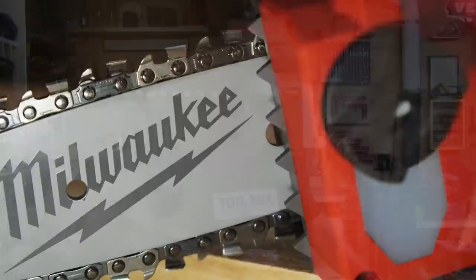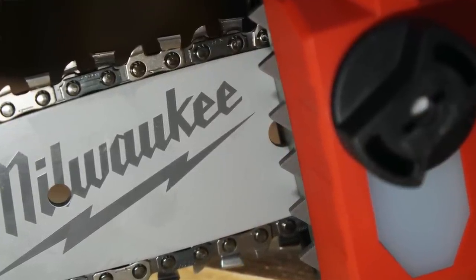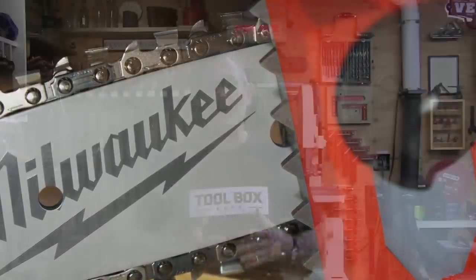This full-house design delivers cleaner cuts with less vibration. The tool also features an automatic oiler, easy-access chain tensioner, metal bucking spikes, and an onboard storage wrench. Both Toolbox Buzz crew member Jeff Williams and I played around with this tool — we did a dual review on it together.